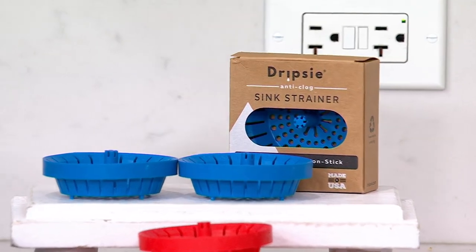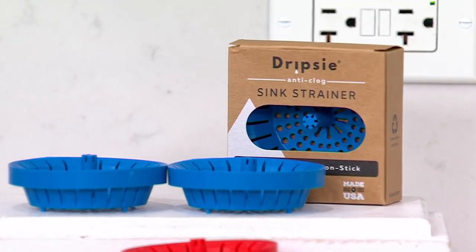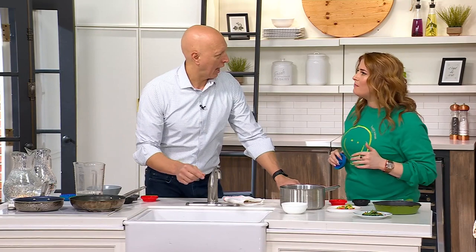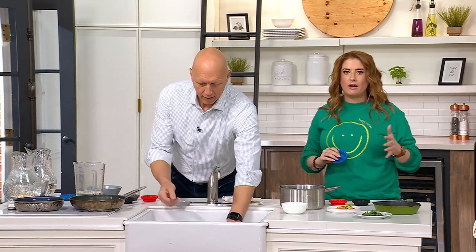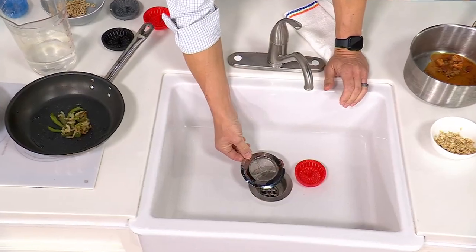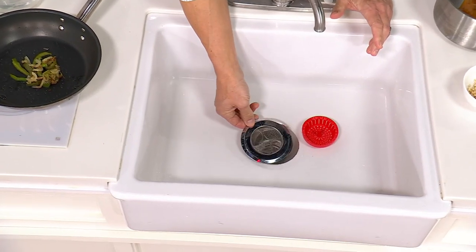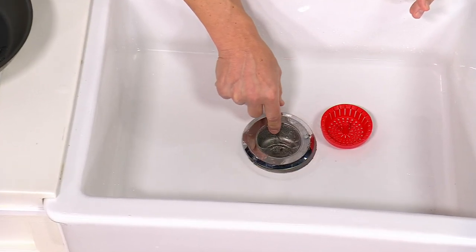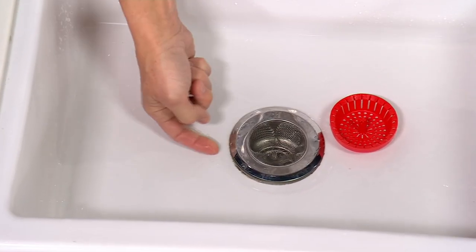Doesn't it seem like the sink always gets clogged at the most inopportune times? You're cooking a big meal, there's a party of 15 coming over — a little dinner party or a graduation party — and then all of a sudden your sink is clogged. You can't get a plumber in time, and if you do, it's going to be extremely expensive. Just throw this in there and it makes all the difference.